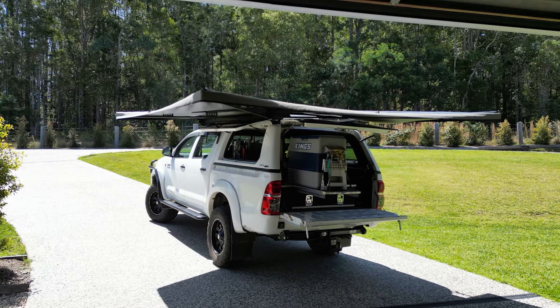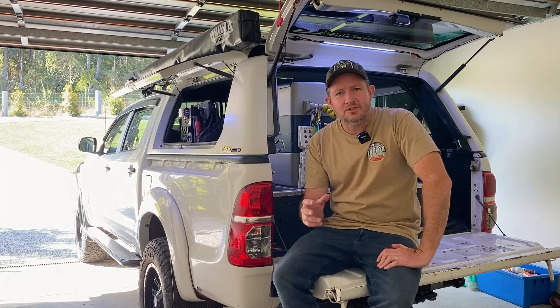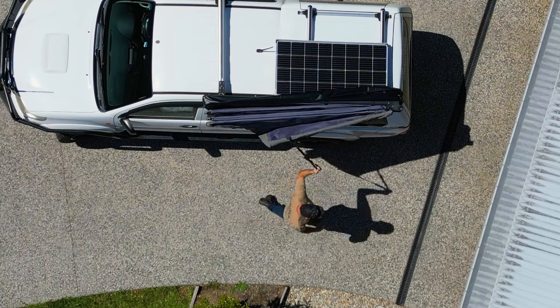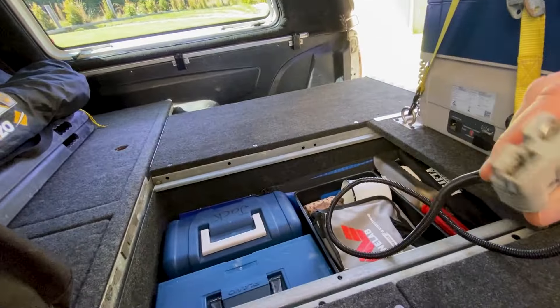Hey guys, if you're looking to set up the canopy and tub in the back of your four-wheel drive, hopefully this video gives you a few good ideas. Today I'm going to show you all the way through the back of my canopy, what I've done, how I've set it up, what I've got in there, and show you what works and what doesn't work.